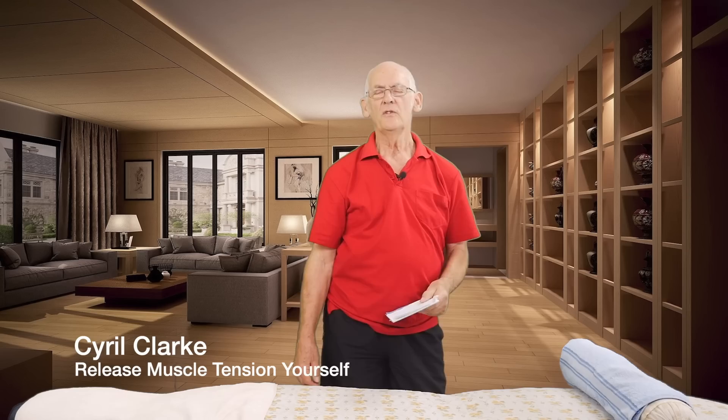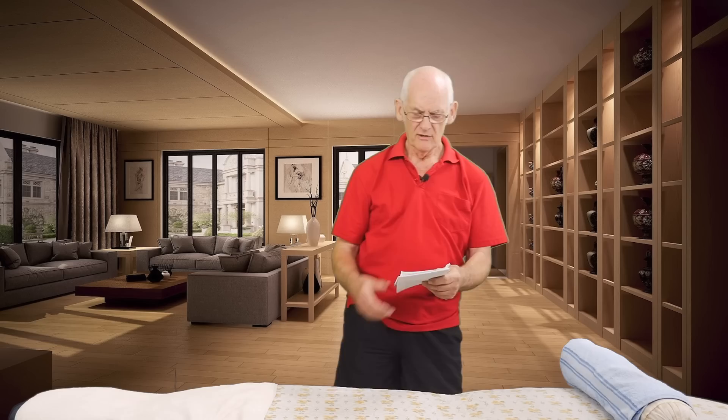Hi there, welcome back to the next video. This video is about the demonstration of a massage — someone giving you a massage — as opposed to the previous videos which were about massages by yourself to achieve muscle relaxation.